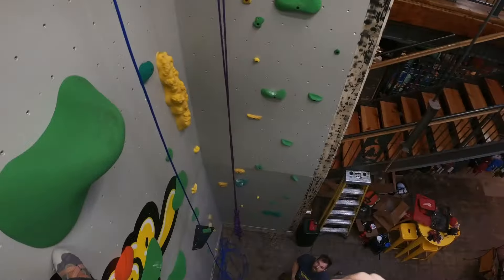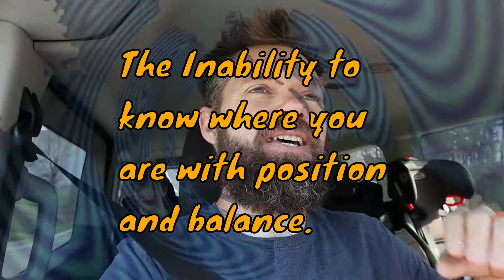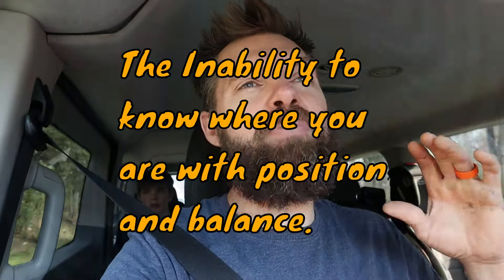Welcome to the Climber Dad channel. Today we are going to be doing some route setting, but it's going to have a little bit of a twist. I had vertigo — I came down with vertigo and was brought into the ER room. It was so bad I could barely stand, even with support.